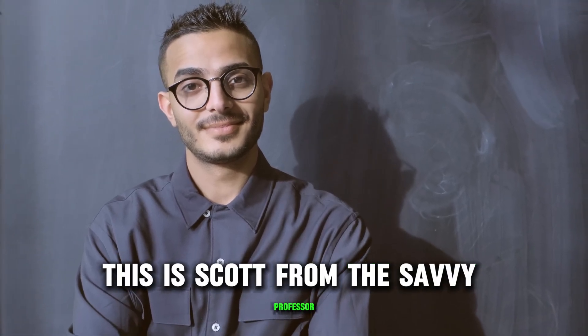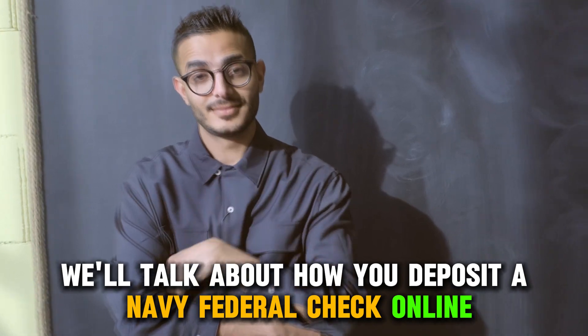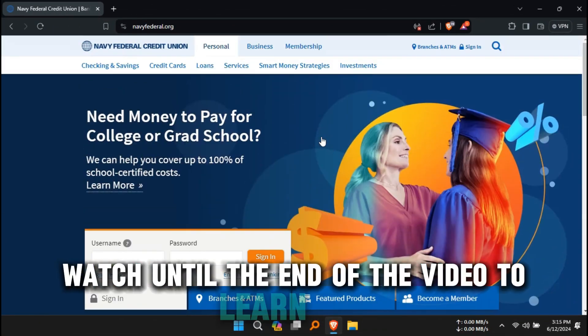Hey guys, this is Scott from The Savvy Professor, and in today's video we'll talk about how you deposit a Navy Federal check online. Watch until the end of the video to learn more.